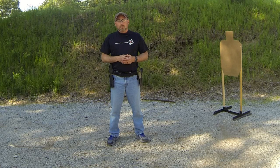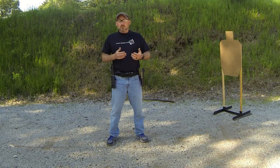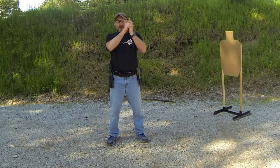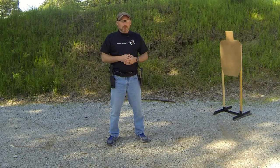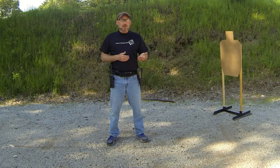Most of the time, people do not have a problem with the 180. They keep the gun forward of it when they're shooting and moving. It doesn't work out too badly, except for moving downward or moving with the gun upward — sometimes the turning gets people. However, there is one place where people have to be especially careful, and that is when reloading as you're moving.